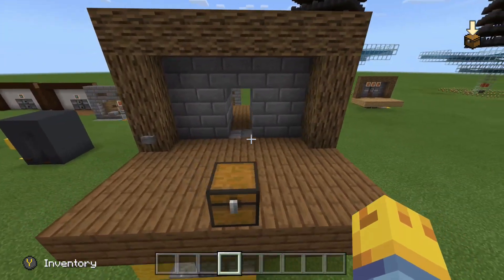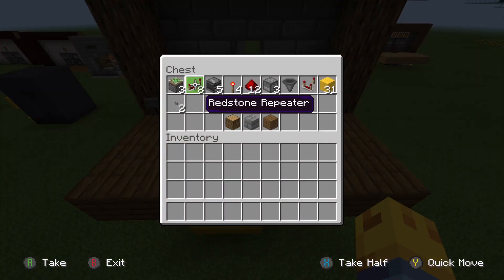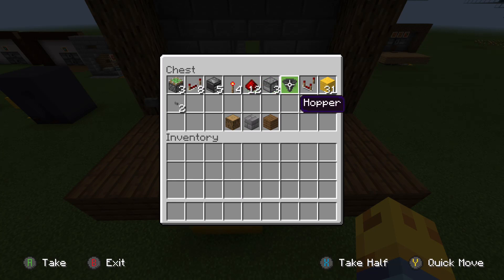Now let's take a look at the materials you're going to need to build it: 3 sticky pistons, 8 redstone repeaters, 5 observer blocks, 4 redstone torches, 12 redstone, 3 droppers, 1 hopper, 1 comparator, 31 blocks of your choice for the circuit, 2 buttons, and then your decoration blocks.